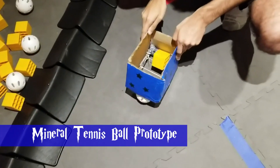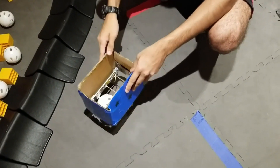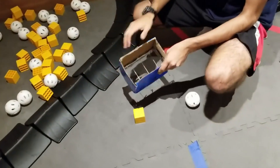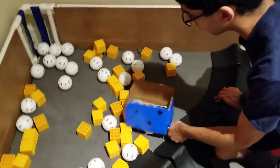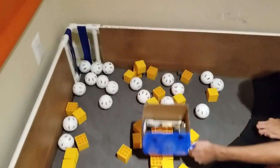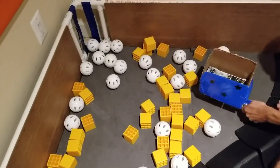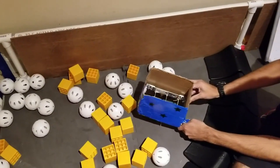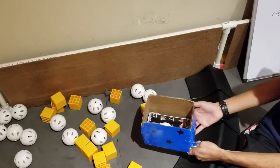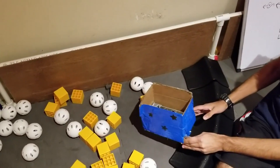On the field, when I drop this onto the blocks and balls, it picks up the balls fairly nicely and is able to not pick up the block. But when you go into the crater, these walls make it very hard, especially with the number of blocks that are in the crater, to pick up any balls. You have to isolate the ball to one specific place and make sure the walls aren't on top of any blocks. So while we thought this would be a viable mechanism, it may not be the best for picking up minerals from the crater.